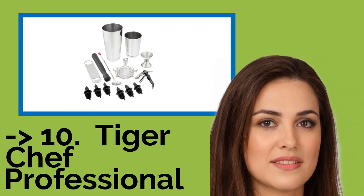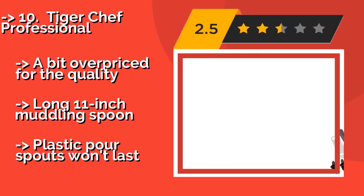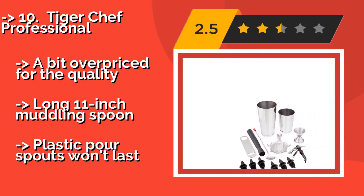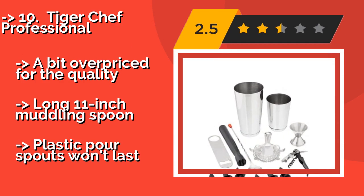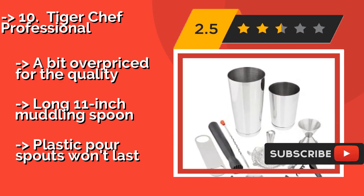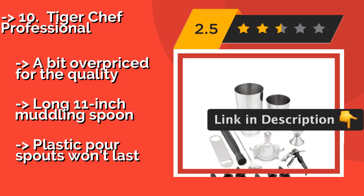The list starts from Tiger Chef Professional. For anyone who likes to color coordinate, the Tiger Chef Professional, around $35, comes in classic silver and four colored options, including a sophisticated black. This set includes two sizes of shaker, so you can mix up different types of drinks. A bit overpriced for the quality; it does include a long 11-inch muddling spoon, but the plastic pour spouts won't last.